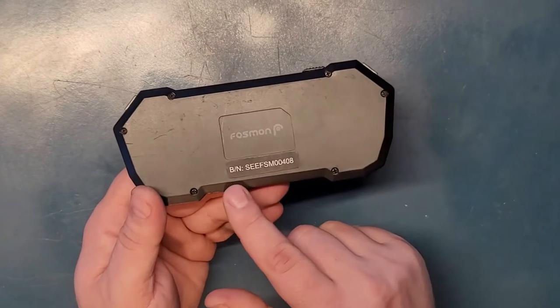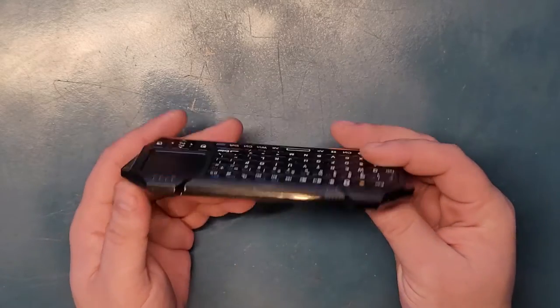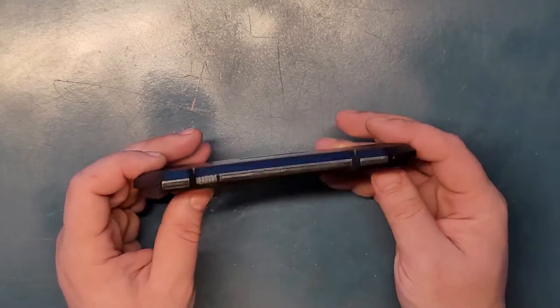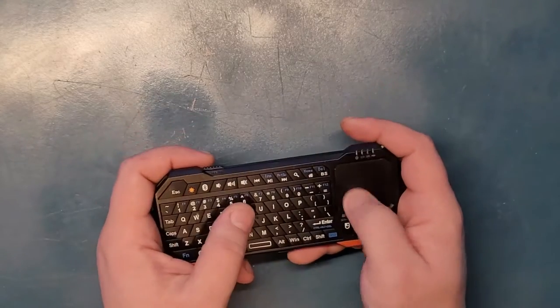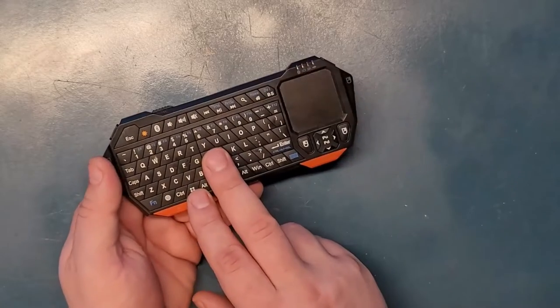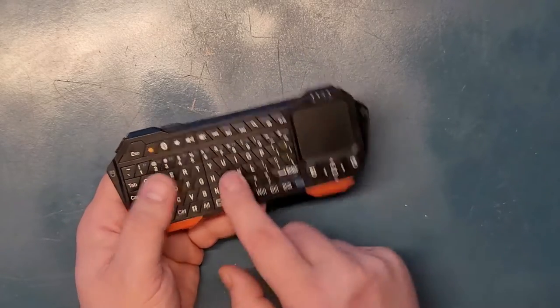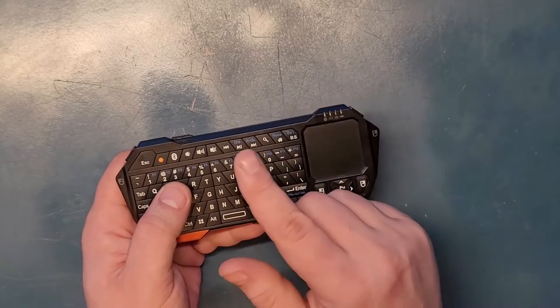This one is Fossman — you can use that name to search it for reference. This keyboard is so cool. It connects via Bluetooth, so there's no need for dongles or anything if you just need a control. You can connect it with your Android TV or your cell phone, and it will actually bring a cursor on your phone.